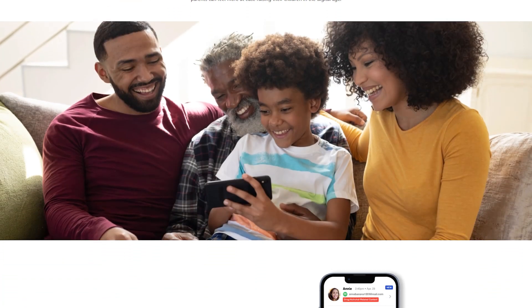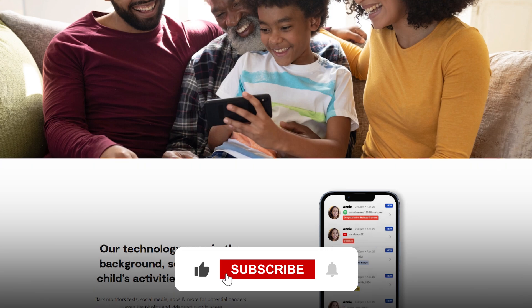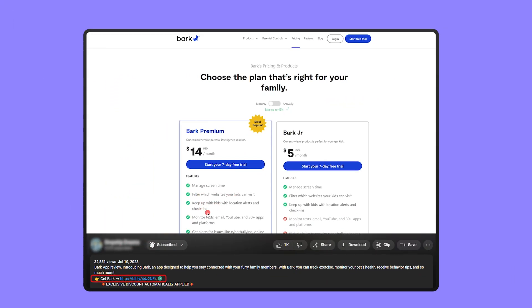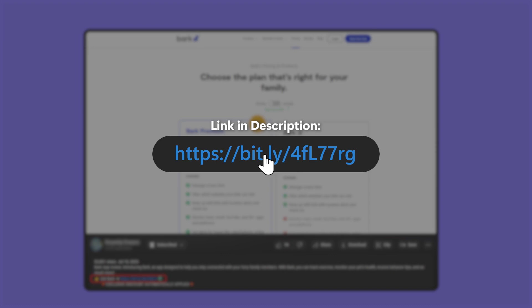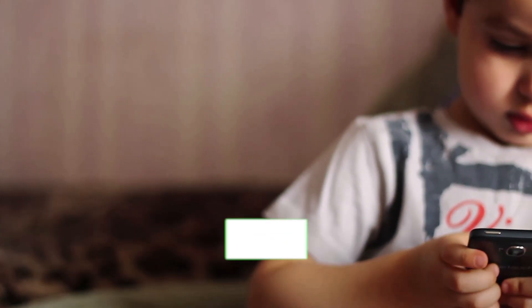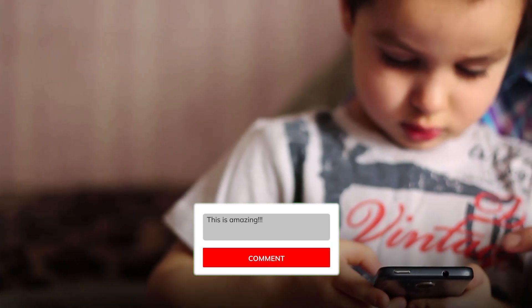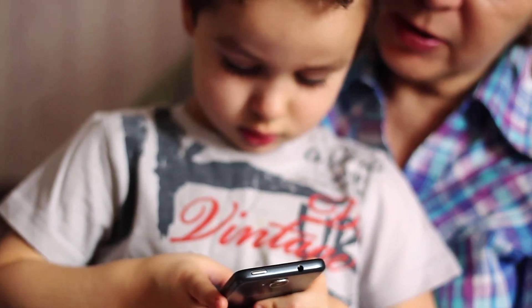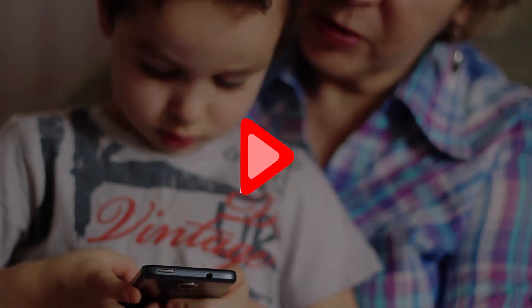That's all for this tutorial. If you found this video helpful or interesting, give it a thumbs up and subscribe to the channel to see more videos like this. And if you want to try Bark, remember you can use the affiliate link down in the description below — it doesn't cost you anything, and you'll get a bit of a discount, which you wouldn't get if you went directly to their website. I enjoy hearing your thoughts, so please leave any questions or comments down below and I'll try to get back to you as fast as I can. Thank you so much for watching, and I'll see you in the next video. Bye now.